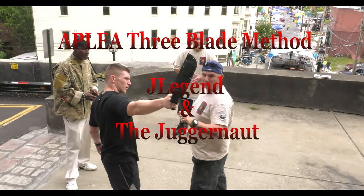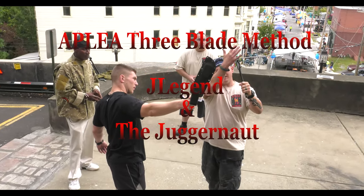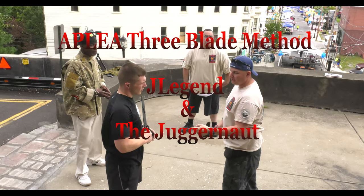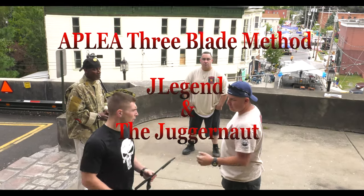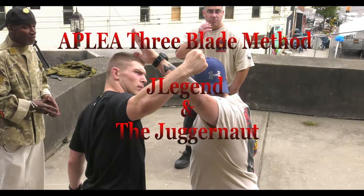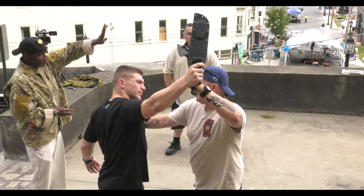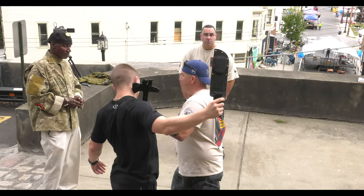Instead of blocking with your arm, you're using this edge, this flat surface to block. If you just swing with a punch, switch that to a punch — this will be the block for a punch. So now, with the weapon coming, it's here, and then straight down into the neck.